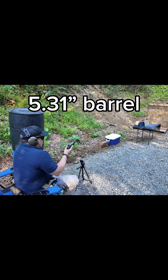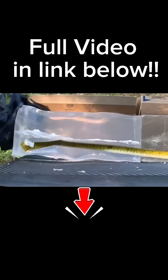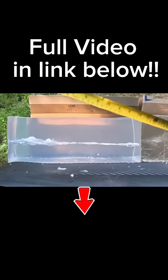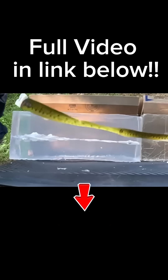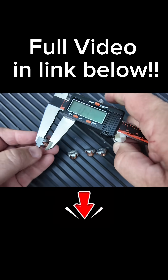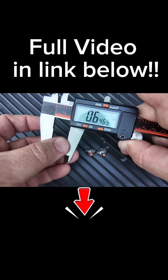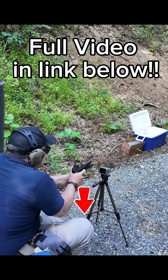We're going to shoot it into the clear ballistic gelatin. Let's get a measurement of the clear ballistic gelatin — 0.655 inches. Now for the FBI ordnance gelatin, we'll take a shot.